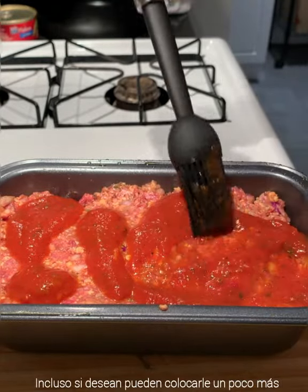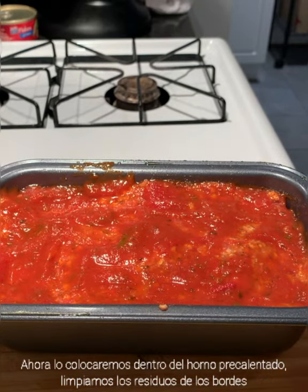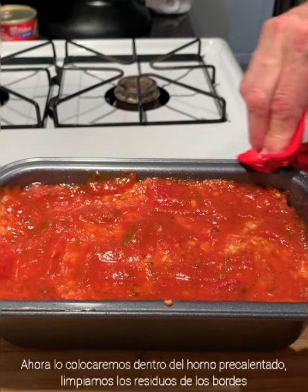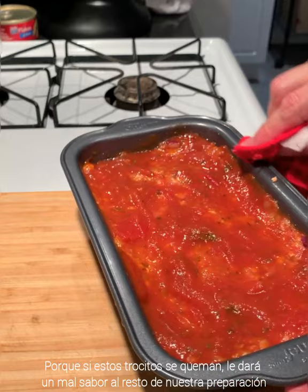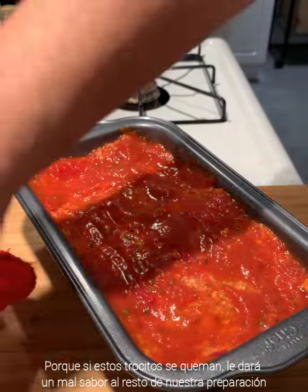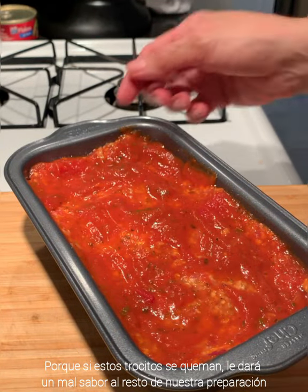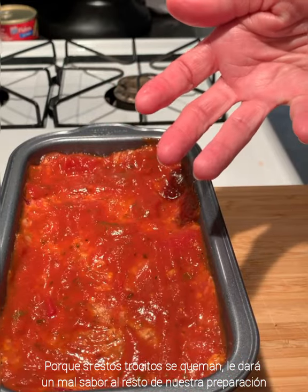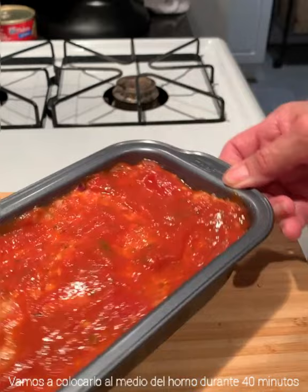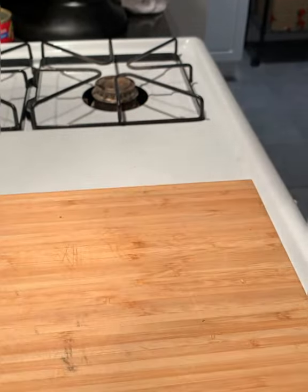We can even put more sauce on top like that. Now we will put this in our preheated oven. Let me clean around the pan, because if you leave it dirty, the spills will burn in the oven and those burnt pieces can give a bad taste to the rest. We don't want that. We will put it in the middle of our oven for 40 minutes.